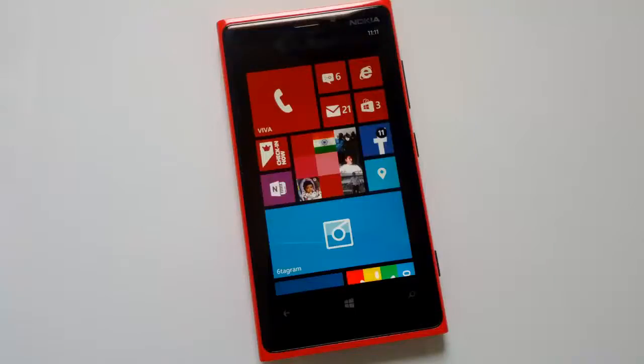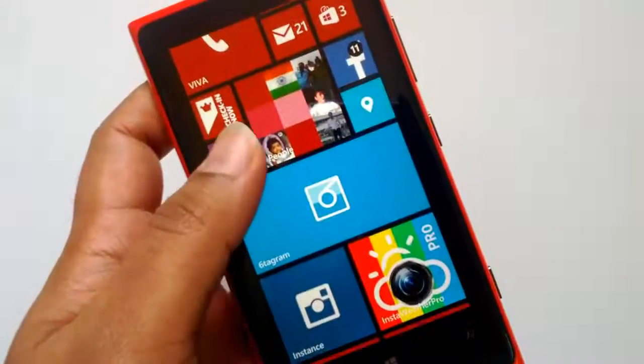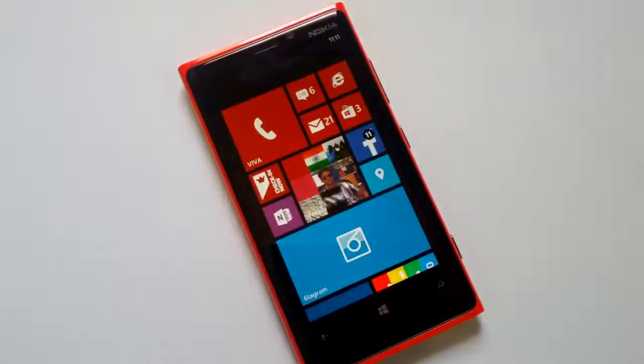Hey friends, this is Normal from NormalTV.com. Today we'll have a look at the new flip-to-silence feature on Windows Phone 8 devices from Nokia. This feature was available on Windows Phone 7.5, but when Windows Phone 8 was released, Nokia had skipped this feature.